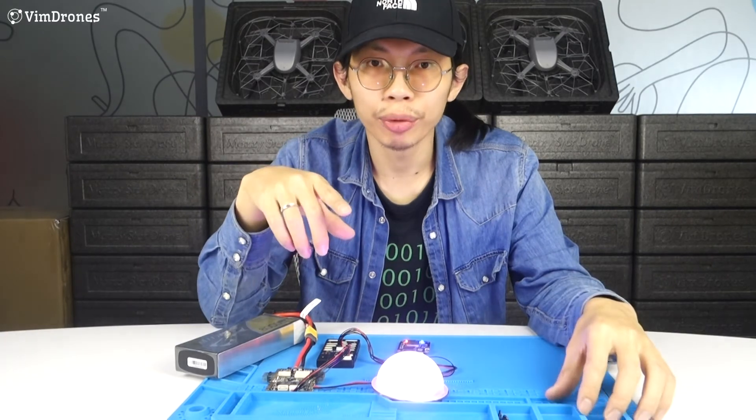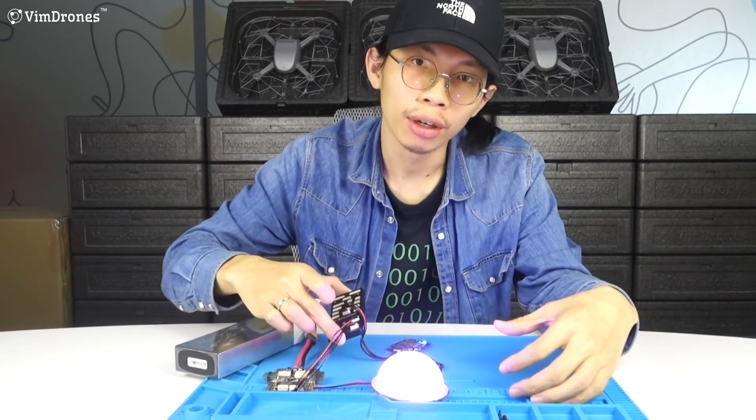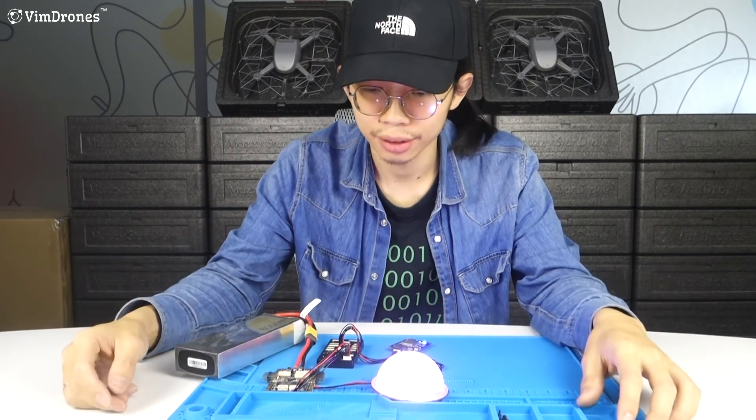In the next video, we will show you how to mount this to a general drone frame and do a maiden test.